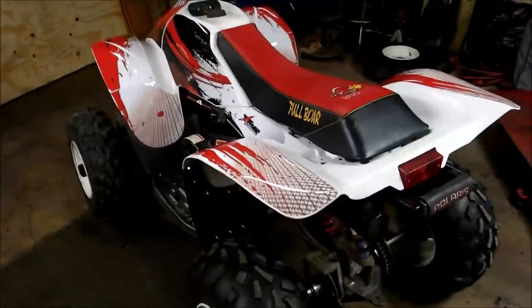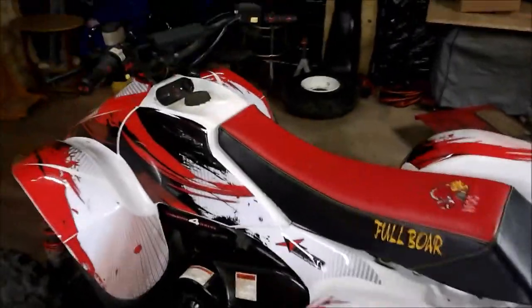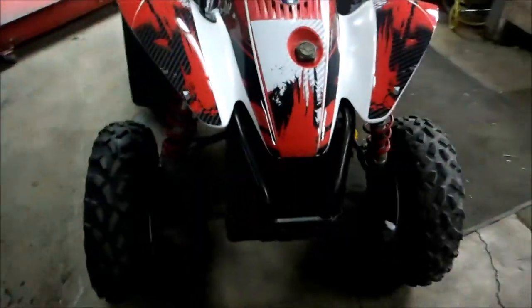When I got this thing, the plastics were faded, the decals were peeling off — it looked like a $500 machine. I'll put a link at the bottom for both places; you can order off eBay if you're interested.